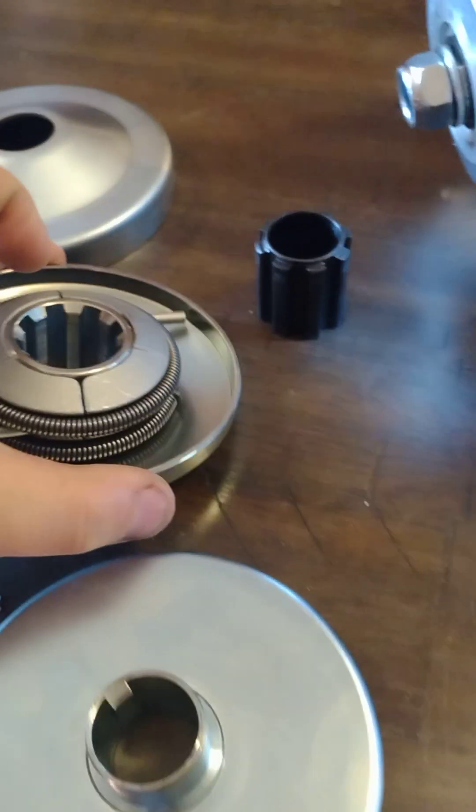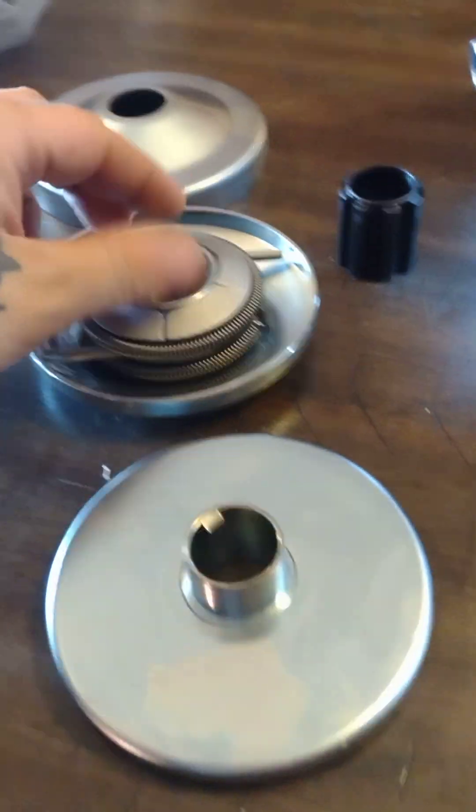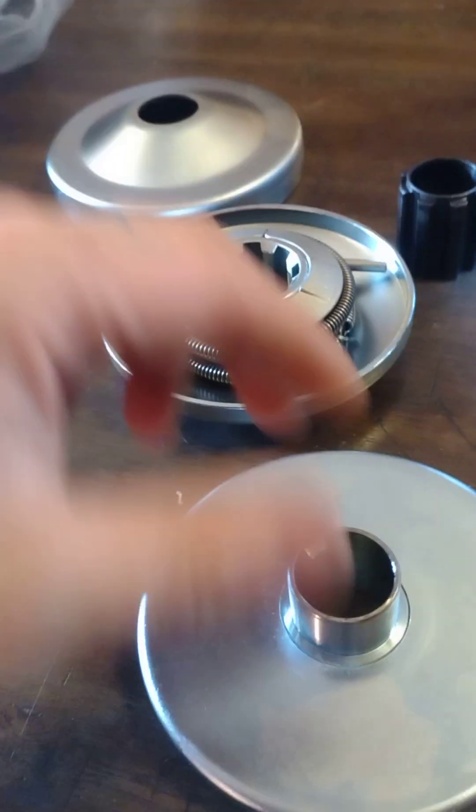Oh, I didn't know it came apart like that. See how it all came apart? I don't know anything about these, so bear with me.